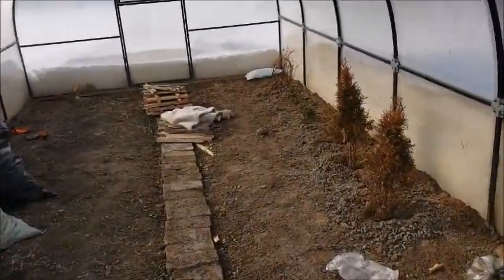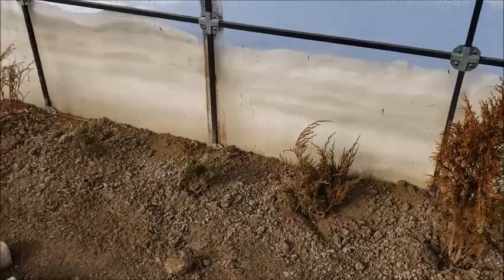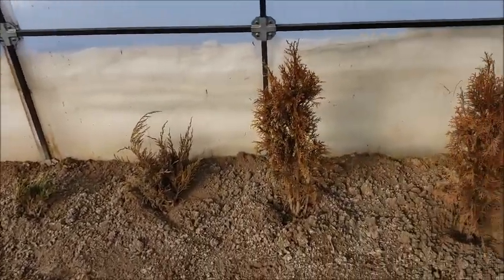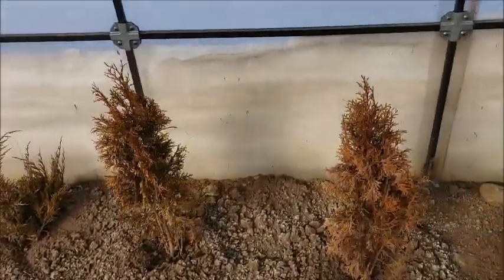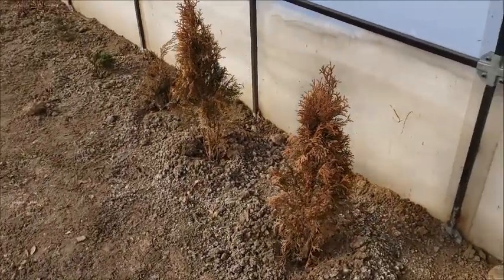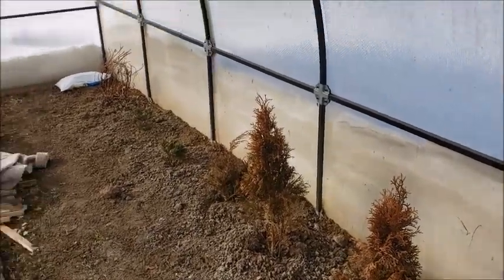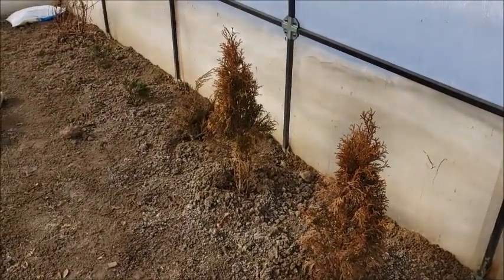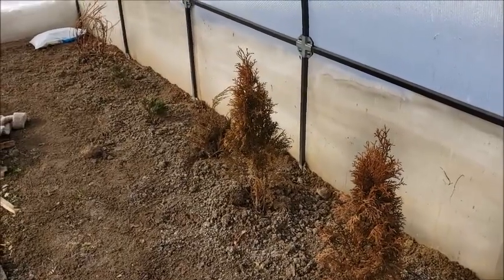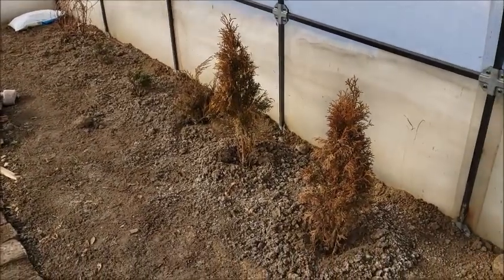They don't look too well but I'm hoping they'll spring back — no pun intended. I think they're just dormant, we'll see. What I need to do is cover them with some plastic so the brightness of the sun does not affect them. From what I hear, too much of this spring February–March sun is bad for these trees.